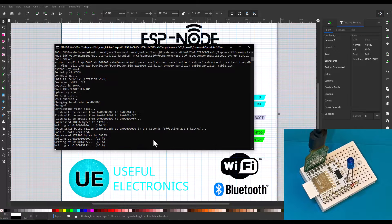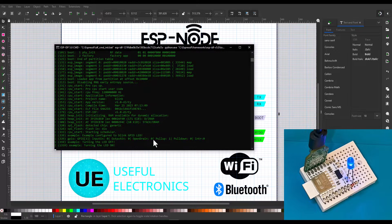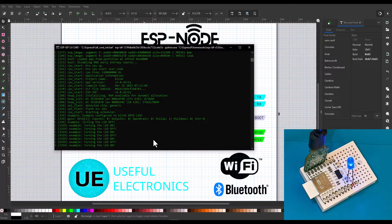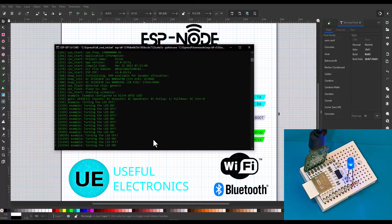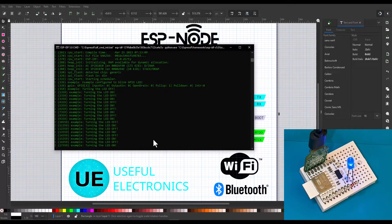As you can see, everything is going well, and the LED is also toggling. So yeah, everything is working well. Now let's jump into the PCB assembly process and see how everything got done.